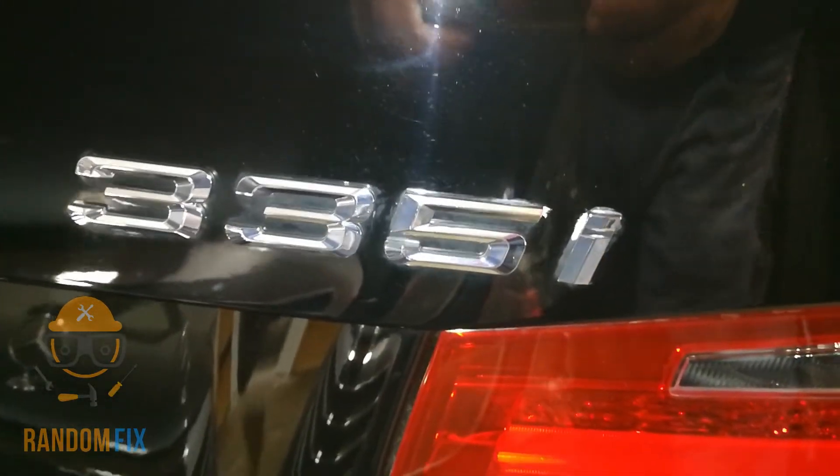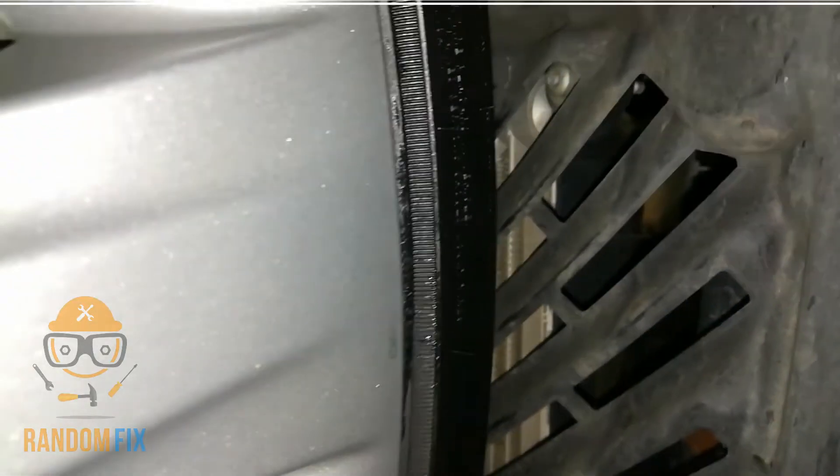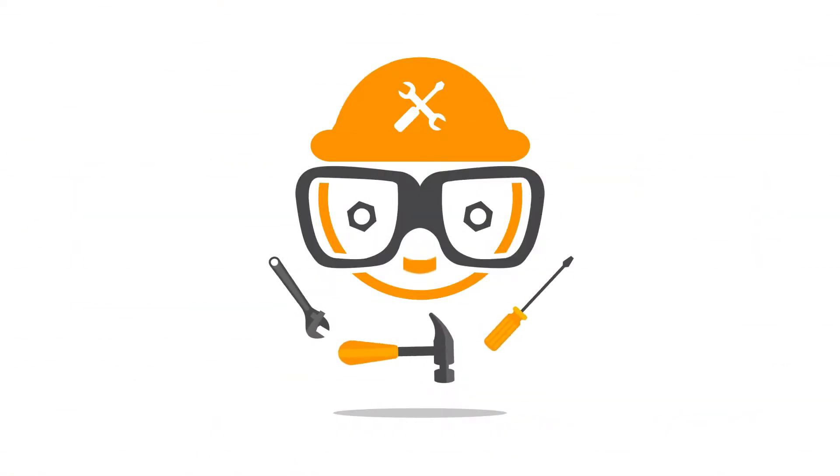On a 335, here you go — there it is right there. Even on this 435, you'll find it in the same exact spot, and it's right under there. That aluminum piece running right there — there it is. Let me know if you guys have any comments, hit the subscribe button, and I really appreciate your continued support.